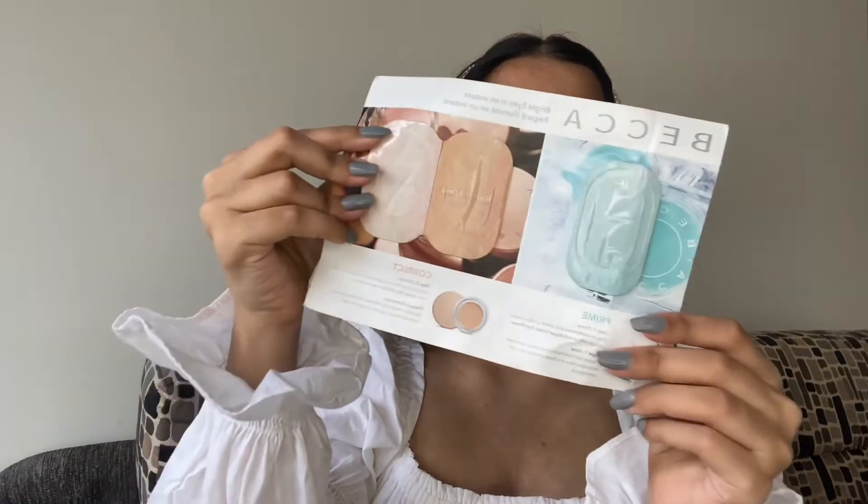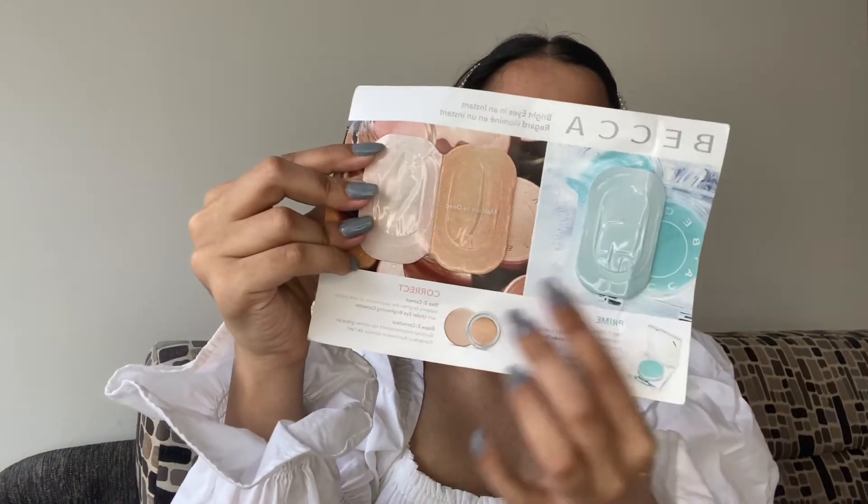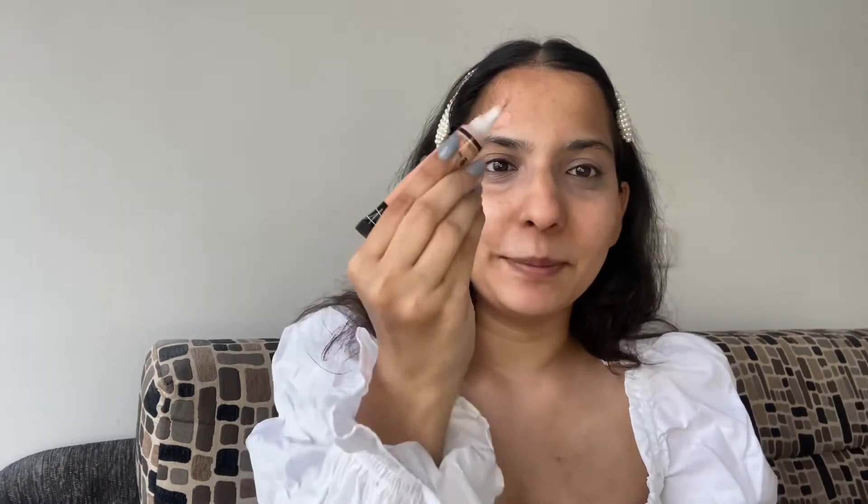Next, I am going to use this trial pack of the Becca Eye Primer and Corrector. I am using the light to medium shade for color correcting my under eyes. I am also using my LA Girl Peach Corrector on my forehead.